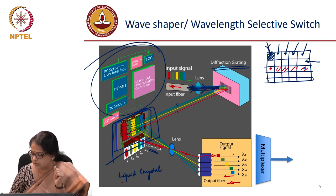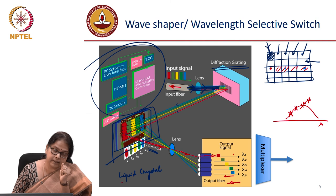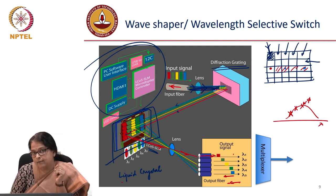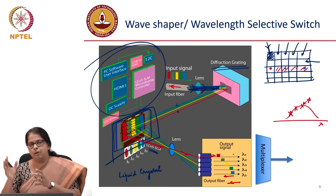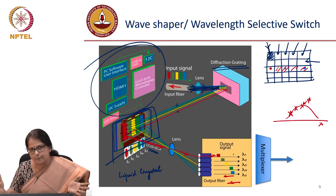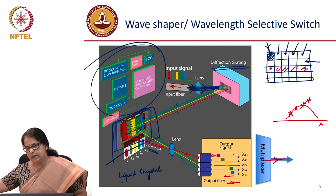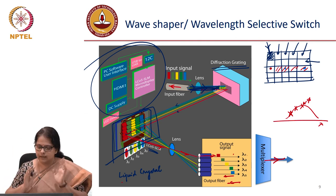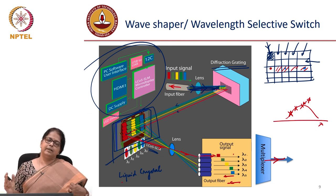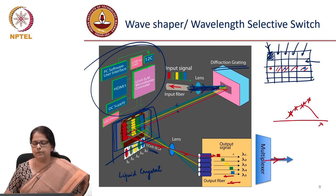The reason this is called a wave shaper is because you can have control over both the amplitude and phase across the spectrum — since the SLM can control the phase of any wavelength, you can specifically design a spectrum with a desired amplitude and phase response. Which means in the time domain you can get any kind of wave shape. In a communication system, the output colors can be combined using a multiplexer depending on whether you are dropping or adding channels. This is probably one of the most powerful devices used in dynamic optical networks, and that brings us to a conclusion on the discussion of different optical components.